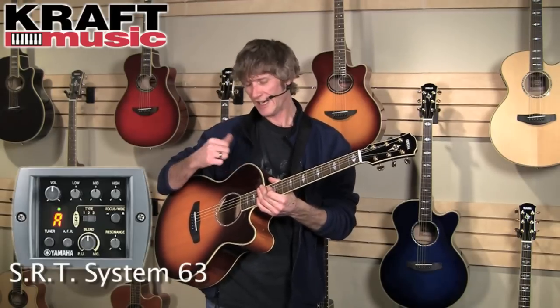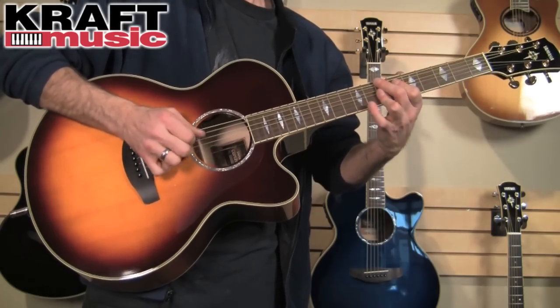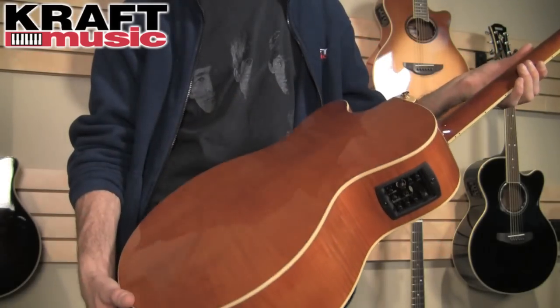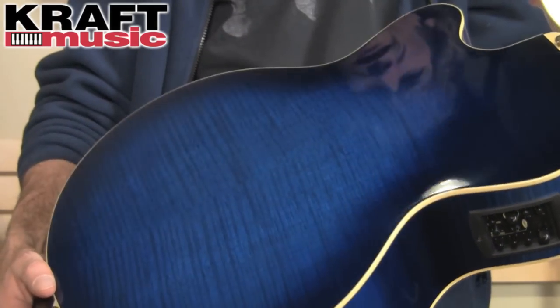Moving up from the CPX 702, we have the CPX 1000. Just like the APX 1000, this has a few pretty sizable upgrades — again in the pickup electronics it has the SRT system, and it has a couple of cosmetic upgrades as well: gold hardware, diamond inlays, and — I have to show you this because it's gorgeous — flame maple back and sides in the brown sunburst finish. In addition, it is available in natural, ultramarine, and translucent black.